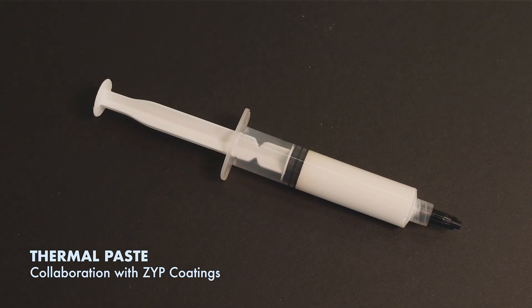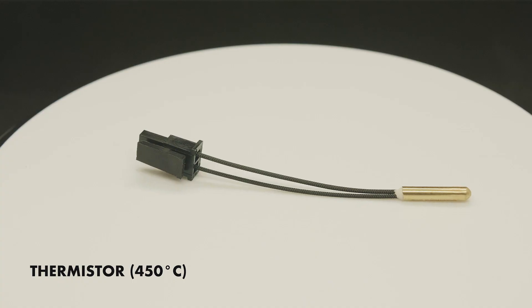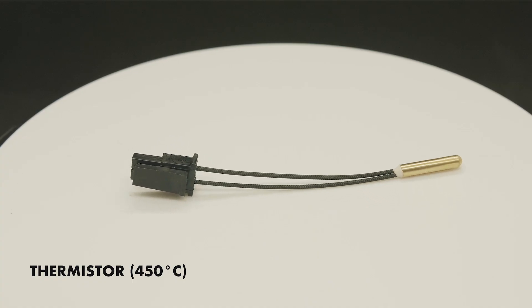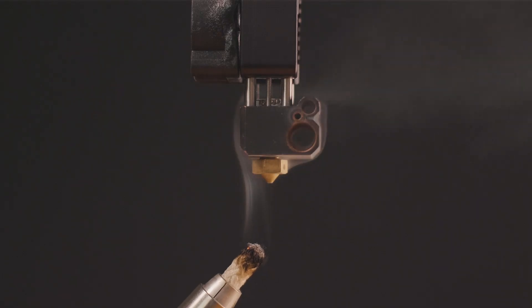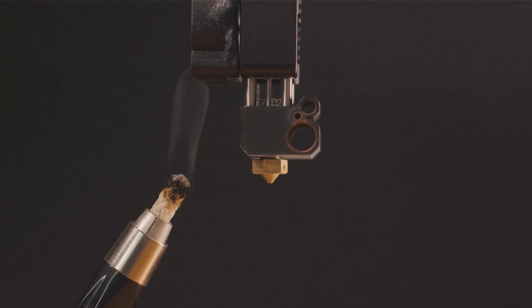We've made a limited production batch of Mosquito hot ends and we're ready to really get Slice off the ground. While working on the hot end we discovered a need for other cutting-edge products that follow the same design philosophy of form following function. Please visit our website to partner with us and place an order.